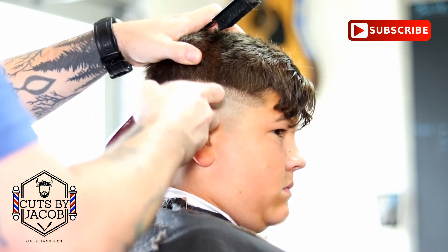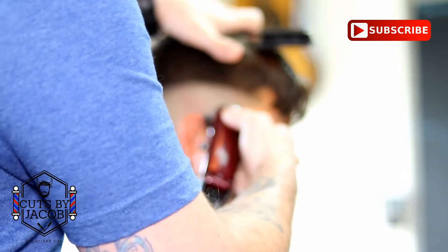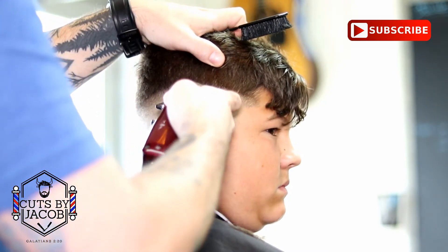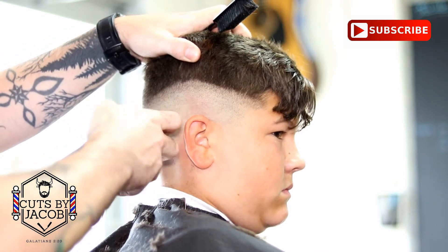You've got to make sure you be careful not to dig in — that's the biggest thing. I'm going to speed this part up because it's the same exact thing we watched on the other side, and then once we get to the two guard we'll go into more detail.